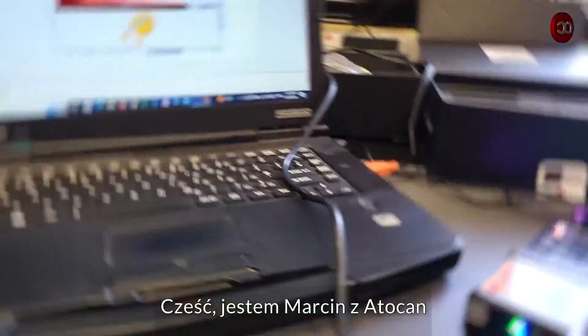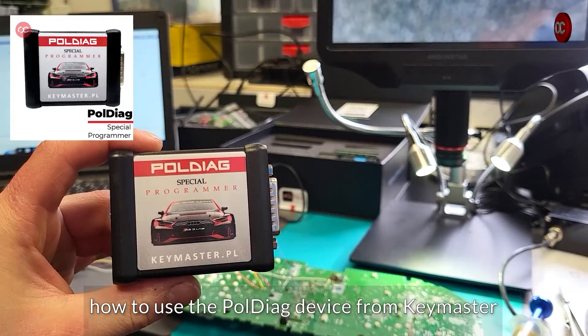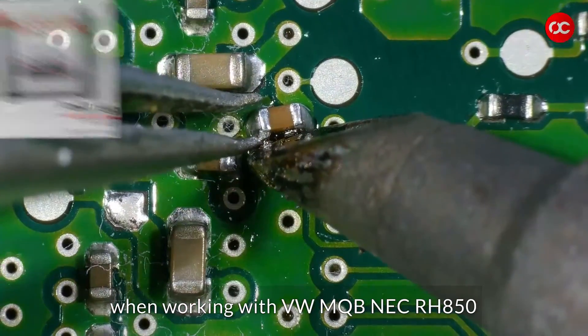Hello, I'm Marcin from AutoCAN. In today's episode 1, we'll show you how to use the Poldiag device from Keymaster when working with VW MQB NEC RH850.